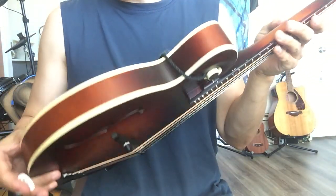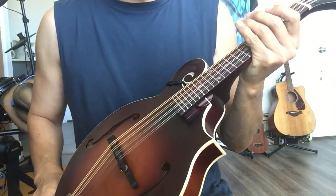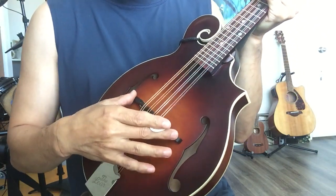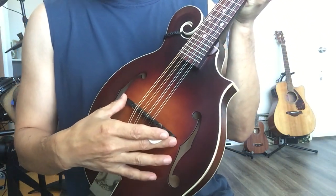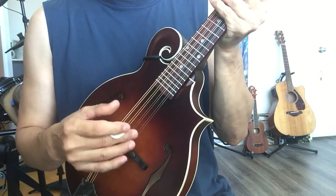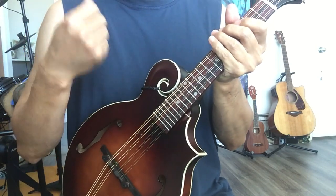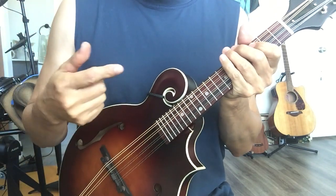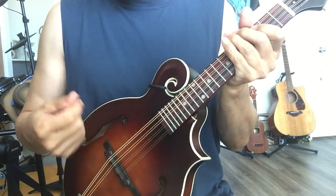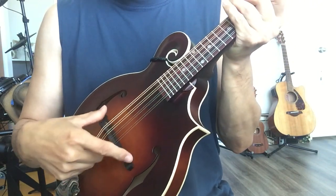By the way, made in China — everything's made in China. The only thing I adjusted was the bridge. This kind of bridge is kind of like a violin — it's floating. You can move it back and forth, so it's good. It's not like an acoustic guitar where you cannot adjust intonation, or an electric guitar where you use a screw. This one is really free — you can move it up and down to adjust intonation.